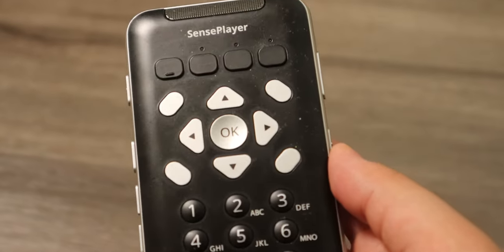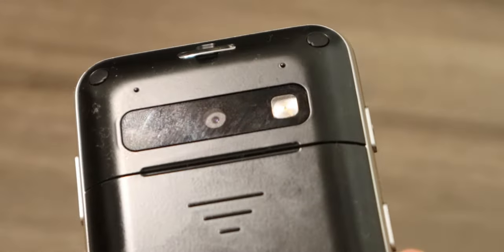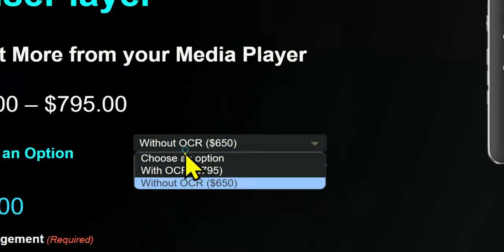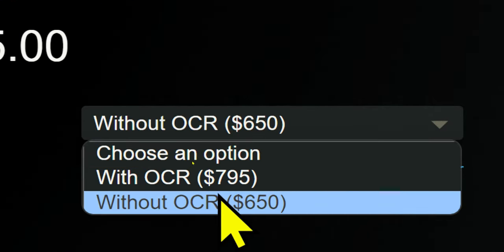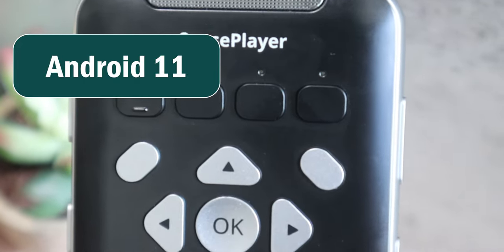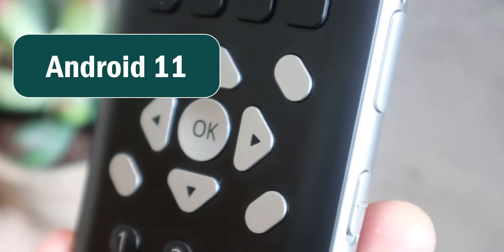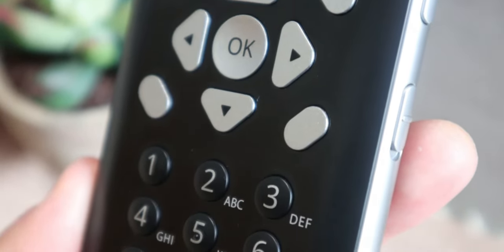There are actually two versions of this device. This one has OCR and a camera at the back, but there's also another version with no camera if you're not interested in its OCR functionality. Right now it's running Android 11, which is a bit disappointing, especially since they mentioned they want to put a screen reader on here and be able to use Android apps independently on the device.